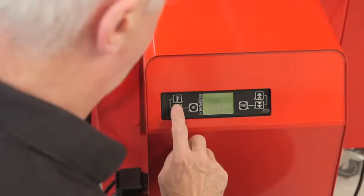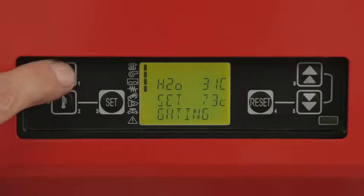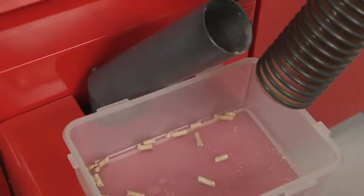The next job is to check all the boiler settings and set the flow temperature. Refer to the installation instructions for settings. Then check the hopper is full of the correct grade of pellets.